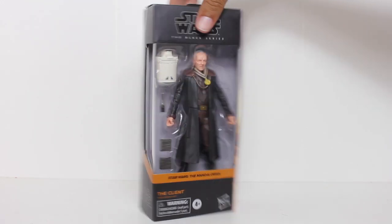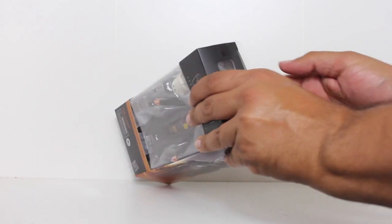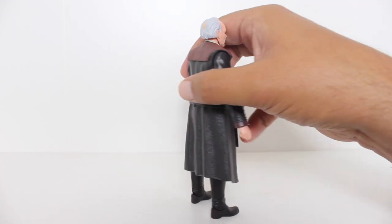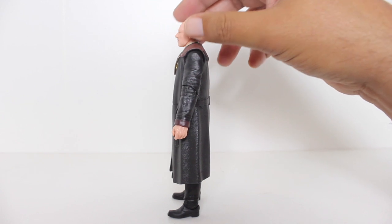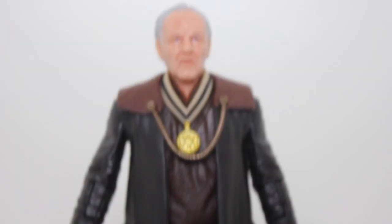Hey, this is John Carlos, and I am here with a look at the Star Wars Black Series action figure of The Client from The Mandalorian. It was already a glorious thing that The Mandalorian cast Werner Herzog in it. It just filled my little cinephile's heart full of delight to see him on screen in Star Wars of all things, but it is another thing to have a Werner Herzog action figure. Think about that — just say that sentence out loud: a Werner Herzog action figure. What a glorious age we live in.